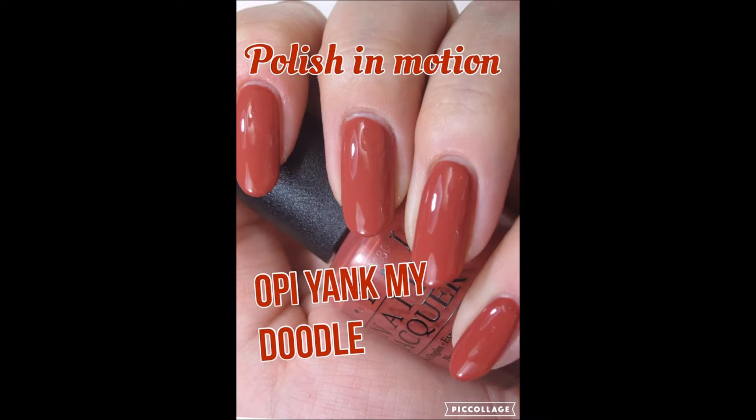Hi everyone, it's Ellie. Welcome back to my channel. Today we are going to be taking a look at OPI's Yank My Doodle, which is released in their fall collection, and I'm going to be showing you how it applies live so you can see exactly how this polish performs. So let's get started.